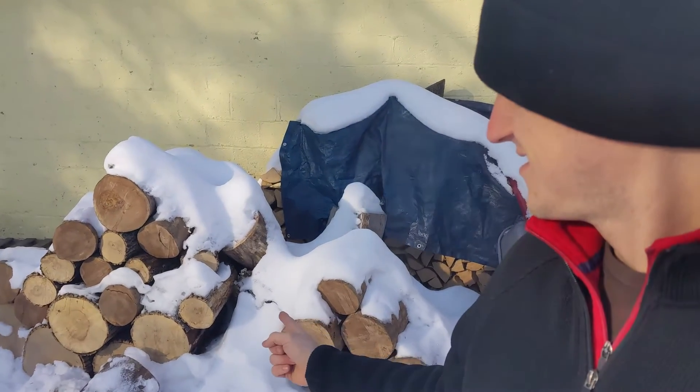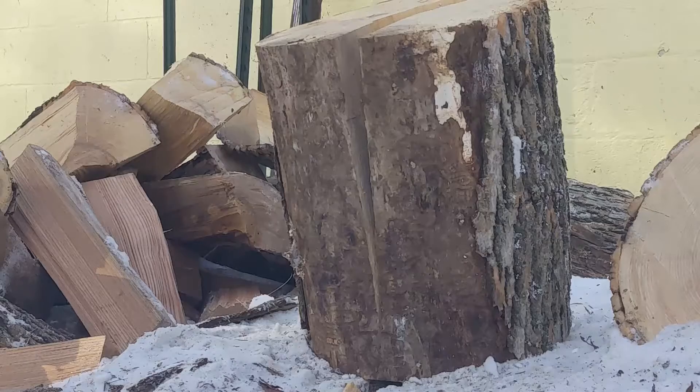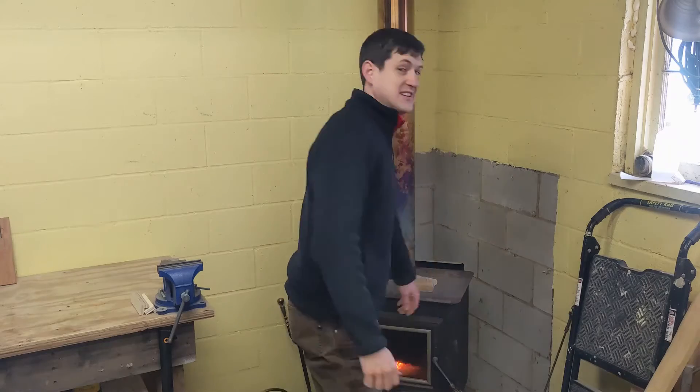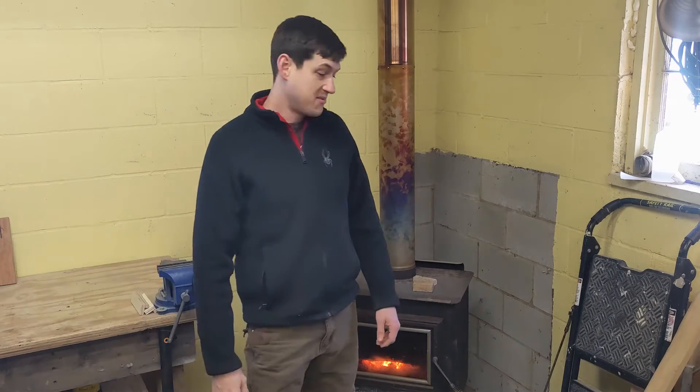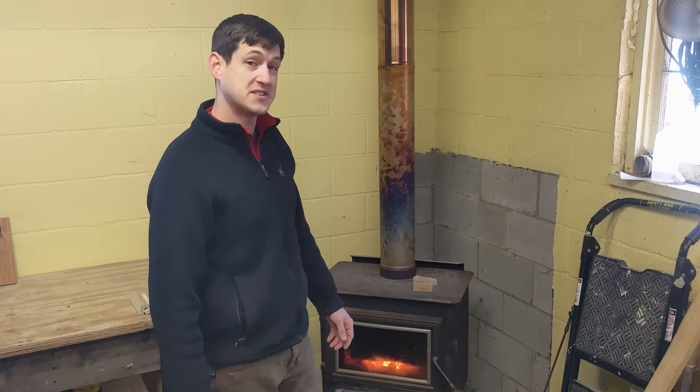Today we're gonna turn this to this. Got another chilly one today. Bad part is I'm running out of split firewood, so today we're gonna fix that.